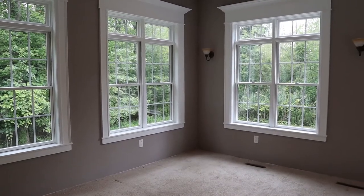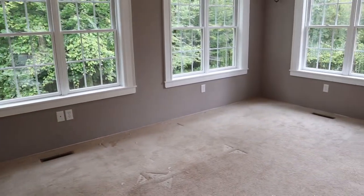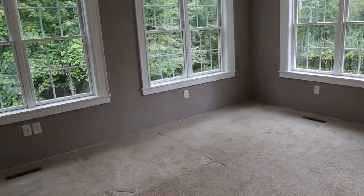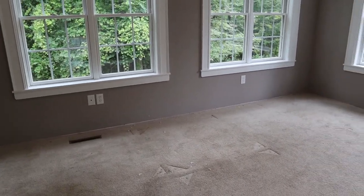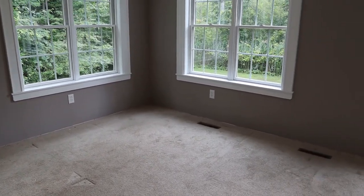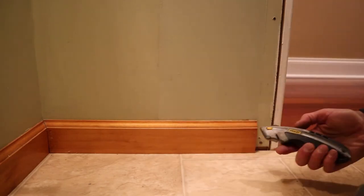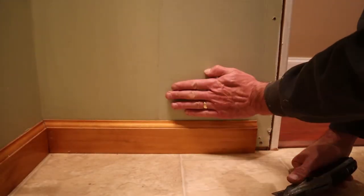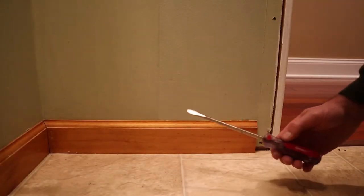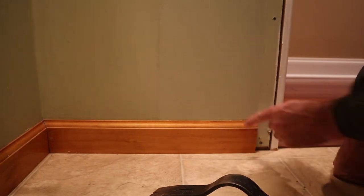Once the furniture is removed, you'll want to take all the baseboard off. In this house it was skipped during the original build. To remove baseboard, score the caulk joint at the wall so you don't pull the paper off the drywall, then pry it off. If you don't have a wonder bar you can use a screwdriver, but it may mar the drywall.